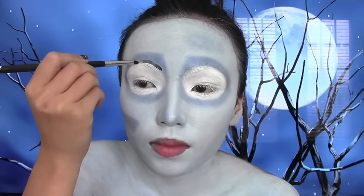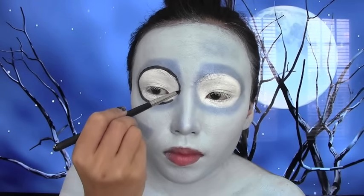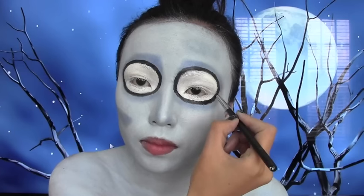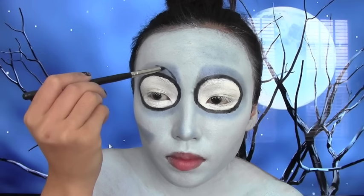Start outlining around the white paint on your eyes and make sure you rest your elbow on something steady so you have better control of your hand. Then I'm taking the same black eyeliner and creating her eyelids.